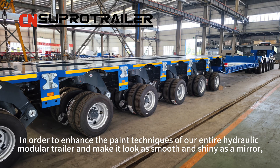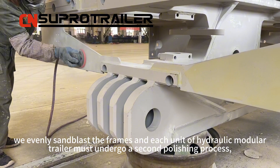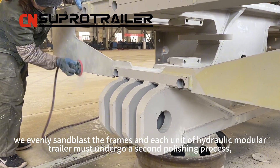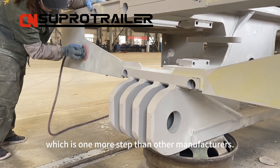In order to enhance the paint techniques of our entire hydraulic module trailer and make it look as smooth and shiny as a mirror, we even blast the frames. Each unit of hydraulic module trailer must undergo a second polishing process, which is one more step than other manufacturers.